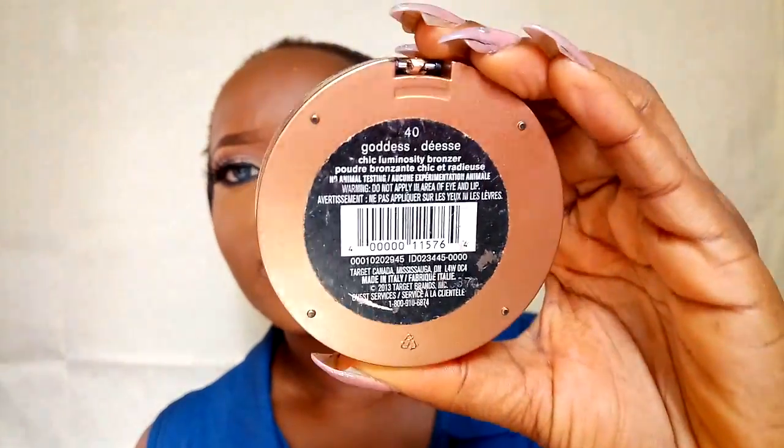For my highlights, I'm using my Sonia Kashuk highlighter in the shade Bronze Goddess. I don't really want anything too loud, so that's why I'm going with this highlighter. I'm applying it to my chin, bridge of my nose, cupid's bow, and cheeks.